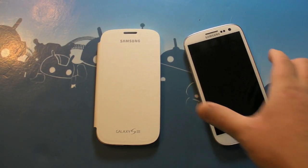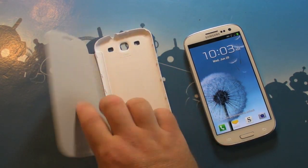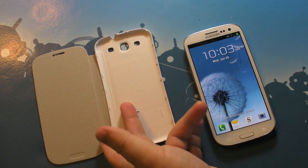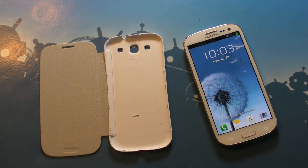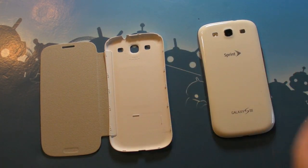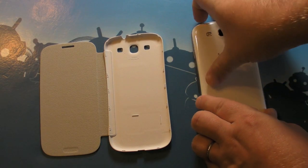Hey there everybody, Phil here for AndroidCentral.com. I want to give you a quick look at this cool little flip case for the Samsung Galaxy S3. There's actually a similar case to this on the Galaxy Note, so you might have seen that before, but here's the one for the Galaxy S3. For these purposes I'm using the Sprint one, but it doesn't matter at all — this fits all of them.